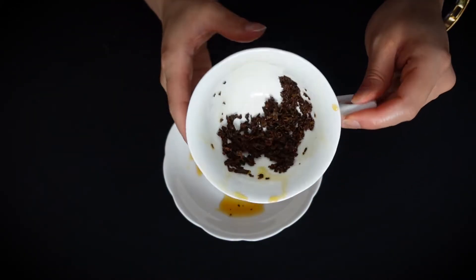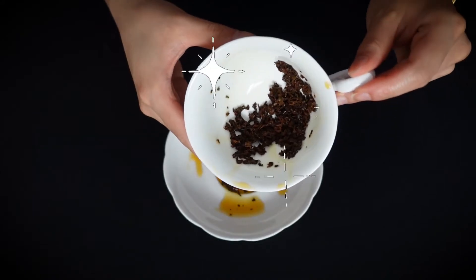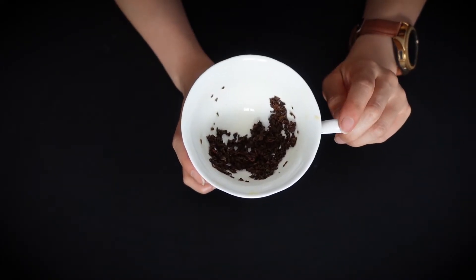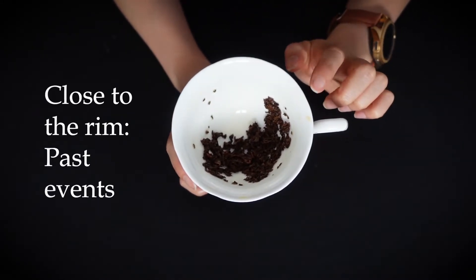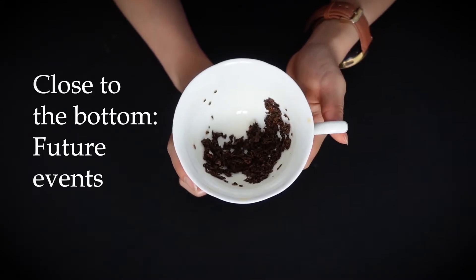Flip it back over and read your tea. There are a few general tips that help you interpret your tea leaves. Leaves closest to the handle means something that is happening right now. Leaves close to the rim means past events. And leaves close to the bottom of the cup means future events. Tea leaf reading is just like finding shapes in the clouds, but you use those shapes to find deeper meaning. There are lists of interpretations available in books and online, but I like to do my own interpretations because I feel like it's a good way to train your intuition.